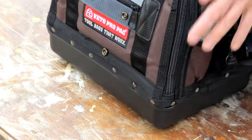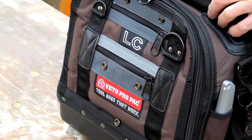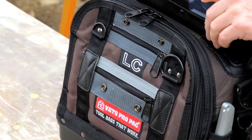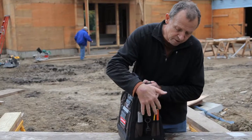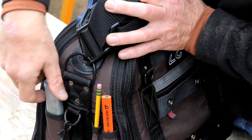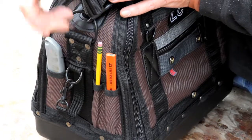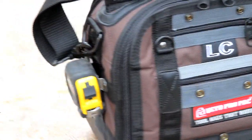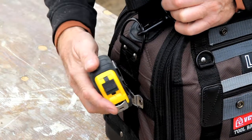The outside body fabric is 1800 denier nylon, which is a rugged, tough nylon fabric — weatherproof to protect your tools from the weather. On the ends we have three vertical pockets which you can use for a utility knife, framing pencil, pen, or markers, and on the opposite end we have a stainless steel tape clip to park your tape measure.